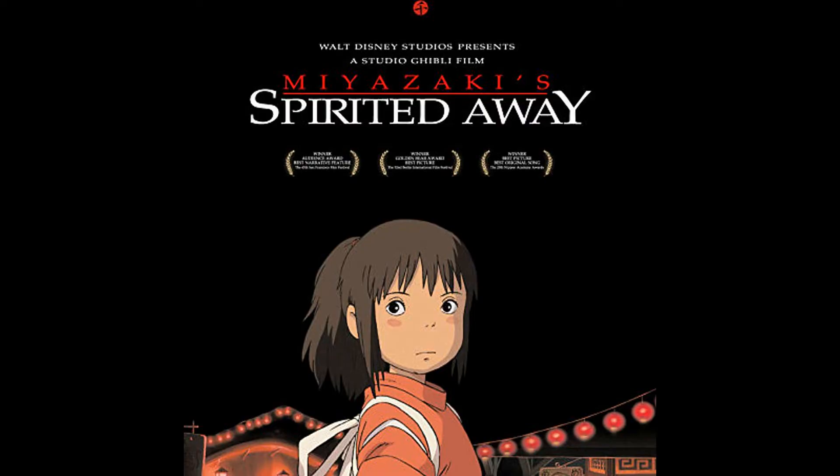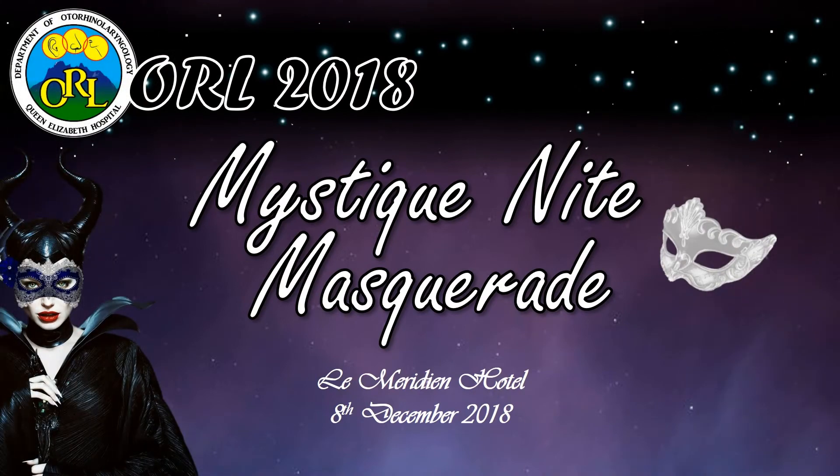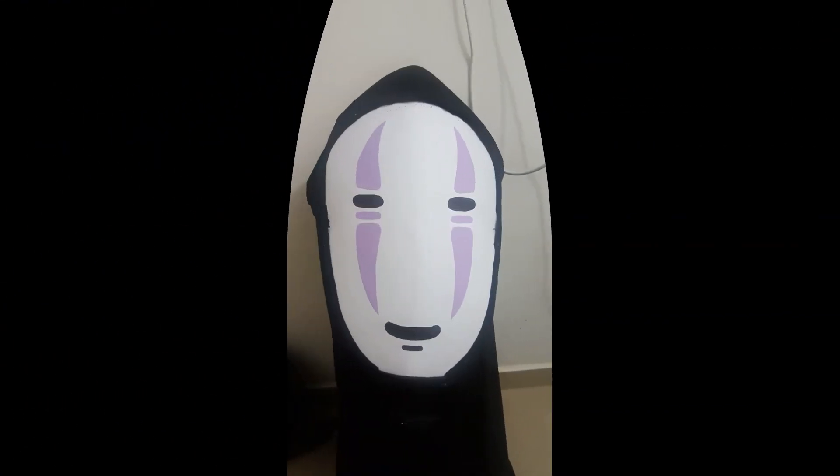This clip is taken from the famous anime movie Spirited Away. For my masquerade night, I chose to wear Mr. No Face. Watch this.